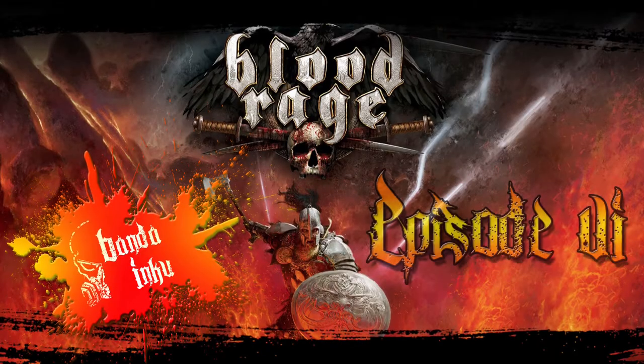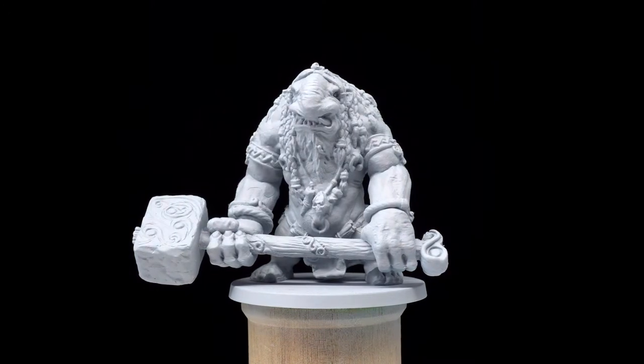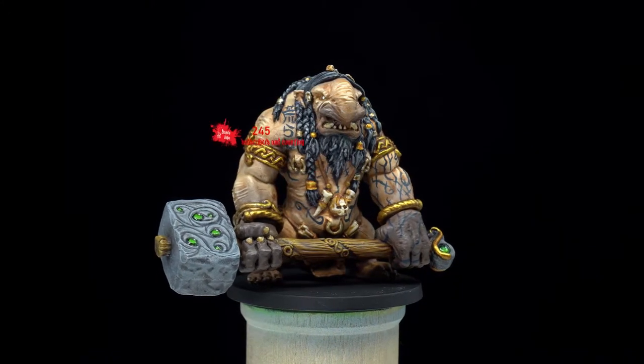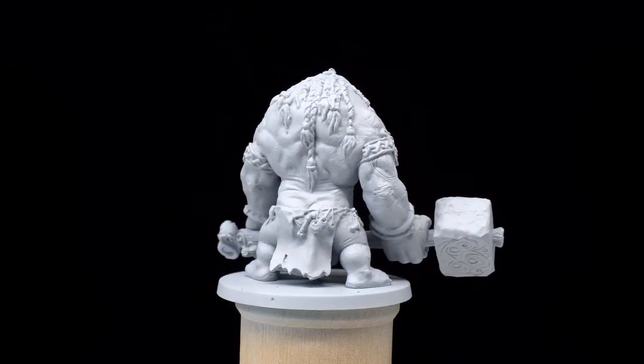What's up guys, welcome to episode 6 of Banda Inku's Blood Rage painting series. Today we'll be painting the mighty troll. But before we get started painting this awesome miniature, I just want to celebrate that we now have over 200 subscribers on the Banda Inku channel, which is just so cool.